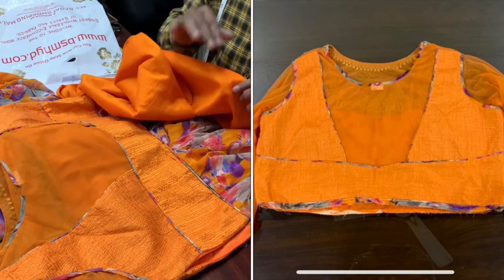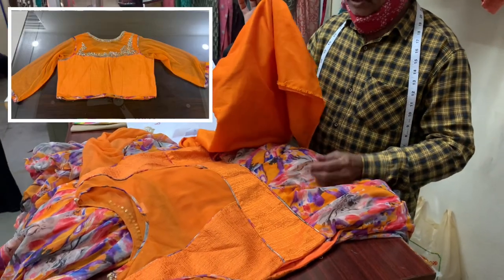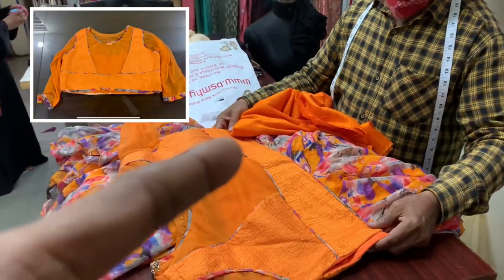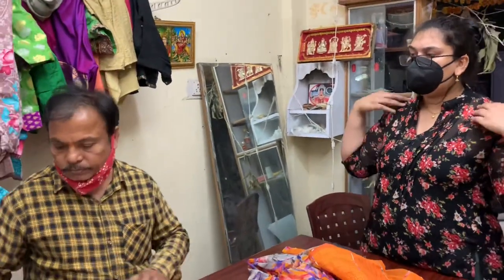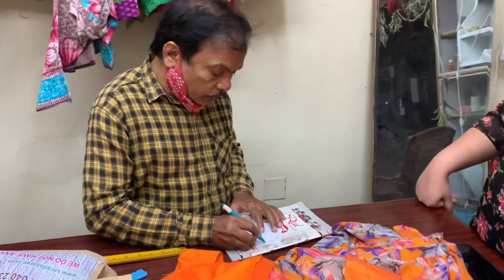Now we will take a blanket and wear the blouse — we have a belt with the blouse. This is the blouse. What is the lining of the blouse? It's Cambric. Yes, Cambric. When we do alterations, we will give clear cut instructions for the tailor. When we do this, we will stitch the pattern.